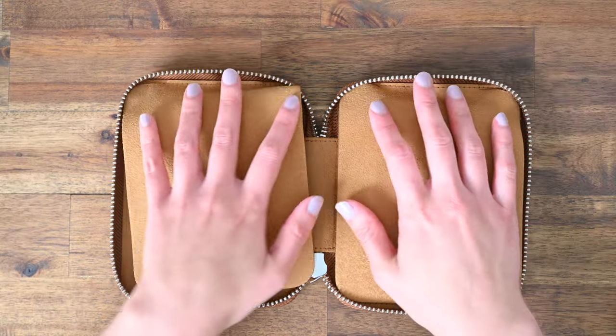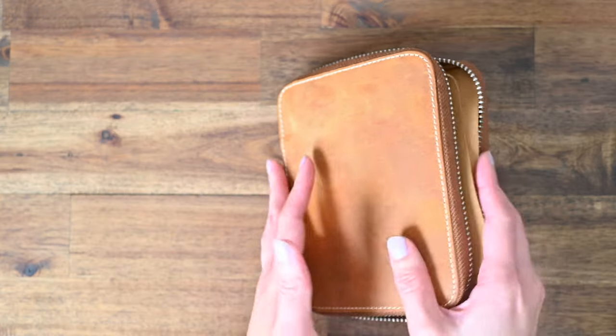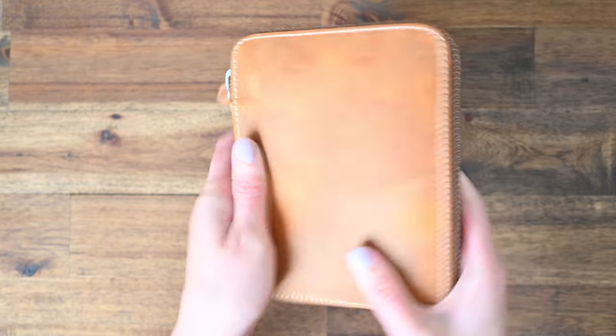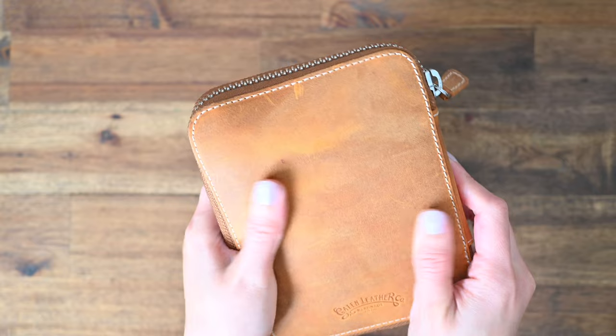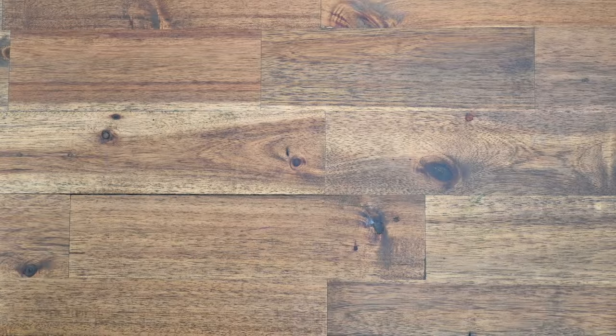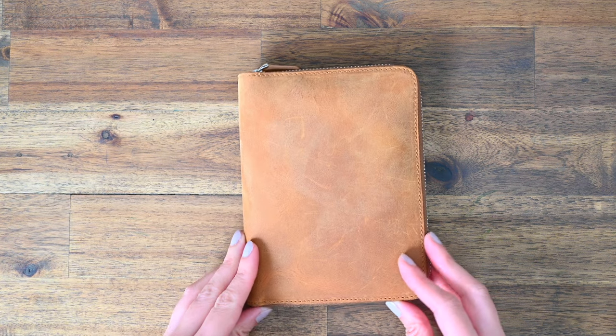And that's it for my 10-slot case. I just love this colour so much — it feels so smooth, so soft, and also chunky.